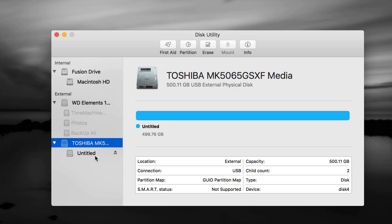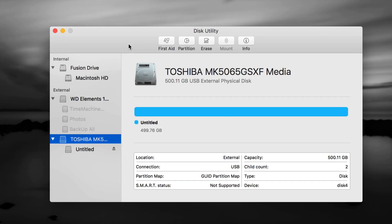That will delete all your information. So before doing this, if you have an older drive, back it up — transfer all that information somewhere else first, and then format it the correct way. A lot of times external hard drives just don't work on your Mac because the format is wrong.